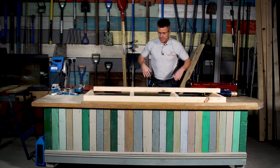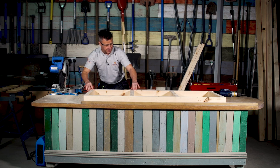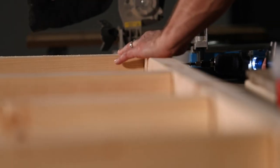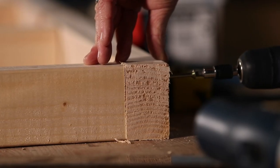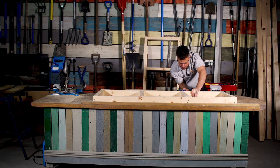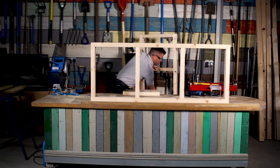Now they're drilled, I can place this back up onto these sections and start fixing them together. I'm going to be using four-inch screws, five millimeters thick. That's my second frame now complete — I'll bring my first section I made up.